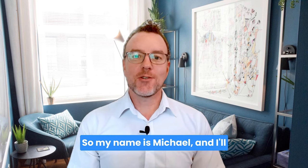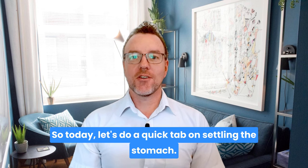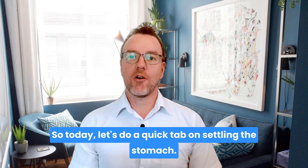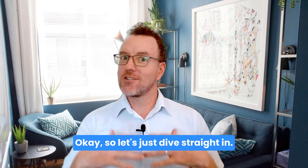Hello and welcome. My name is Michael and I'll be your guide for all things EFT. Today let's do a quick tap on settling the stomach. Let's dive straight in.